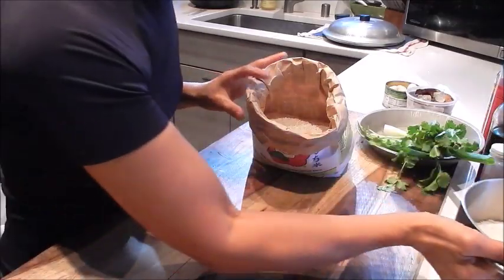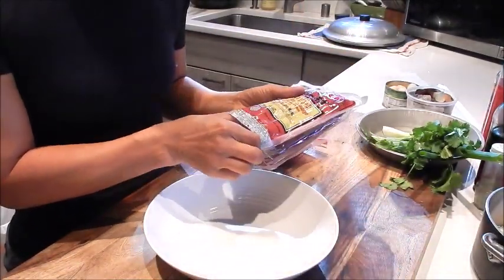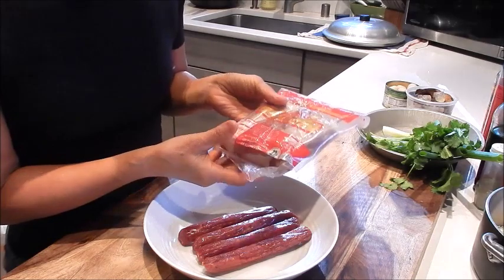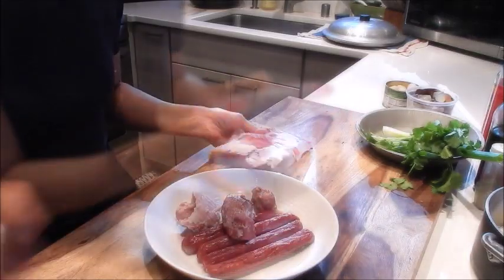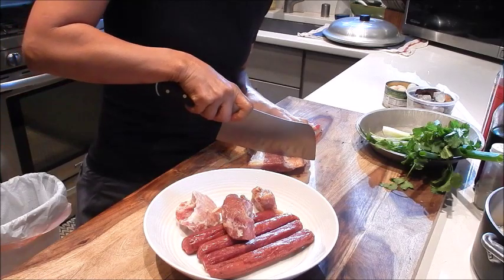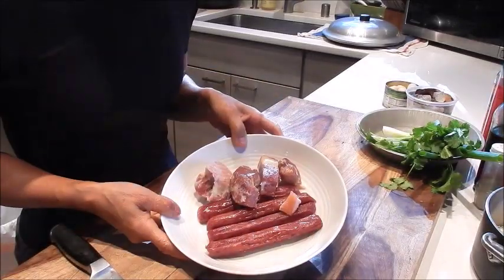Let's place the Chinese sausage and the ham into a steaming bowl — I'm using half a package. The smoked ham usually comes in two pieces, so I'll use one piece and cut a little bit extra off here. So this is ready to be steamed.